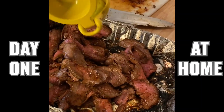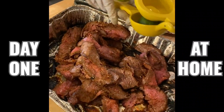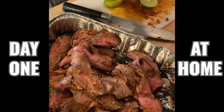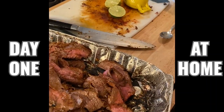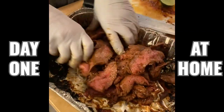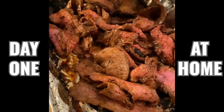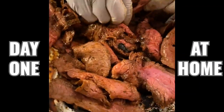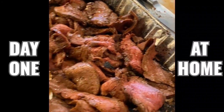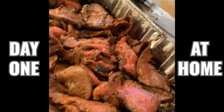Lime pairs really well with skirt steaks — usually you get limes with fajitas, which is skirt steak, tacos. So it's a natural pairing. I think I'm only going to put the juice of one lime because they were pretty juicy. Now as the last step, I'm just going to taste this for salt — it needs just a touch of kosher salt.